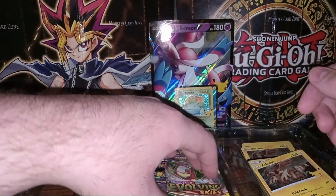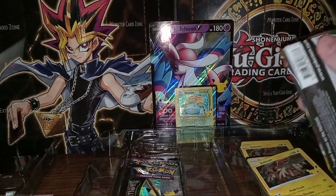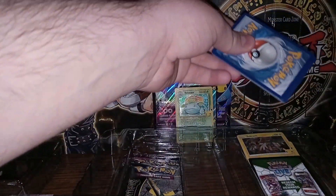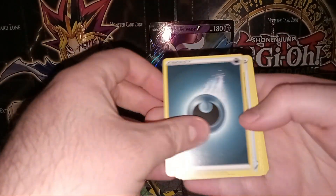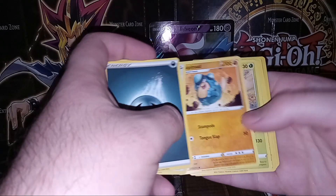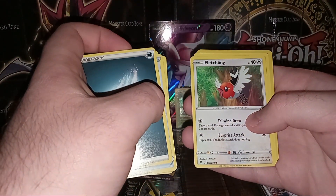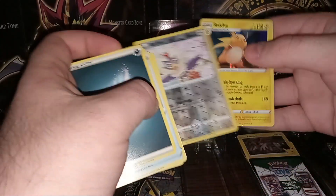Now we'll go ahead and open Evolving Skies here. Let me cut this open and see what we get. Everything's got to be more challenging these days. We'll open four to the front and flip: we have a Dark Energy, Digging Gloves, Palpitoad, Crustle, Snorlax dangling for dear life, Gossifleur, Luvdisc, Fletchling, Chinchou, and we have a foil Rufflet and a holo Raichu. That's not too bad.